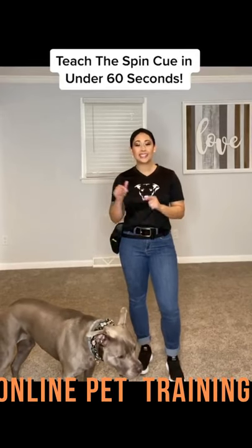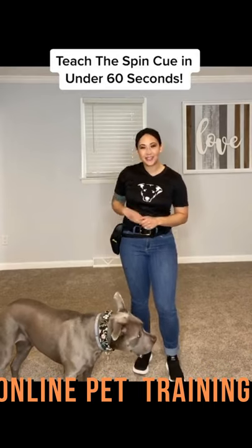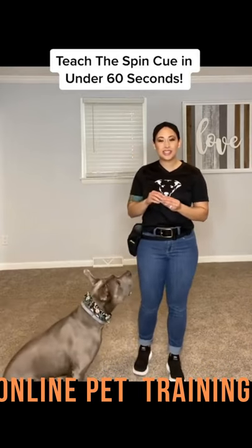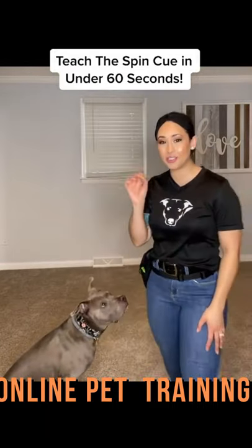Hi guys, I want to teach you how to teach your dog the spin cue in under 60 seconds. You want to get small training treats. We're using the Honest Kitchen bite-sized cookies today — really small, but tasty. That's what you want.